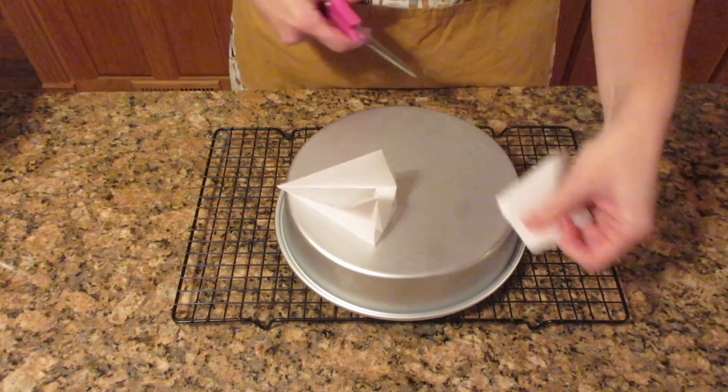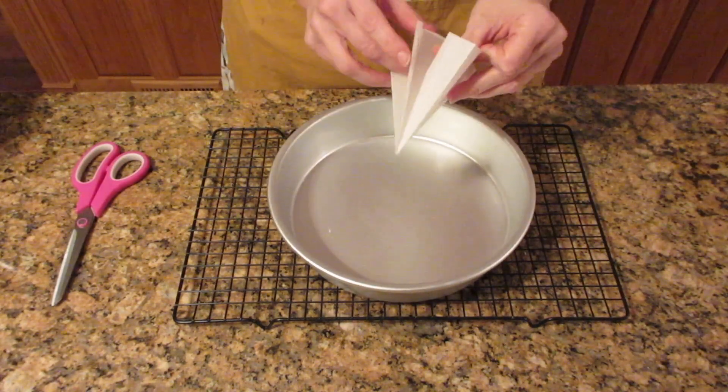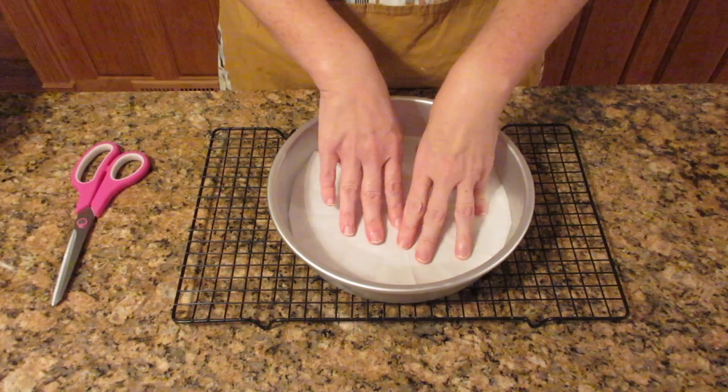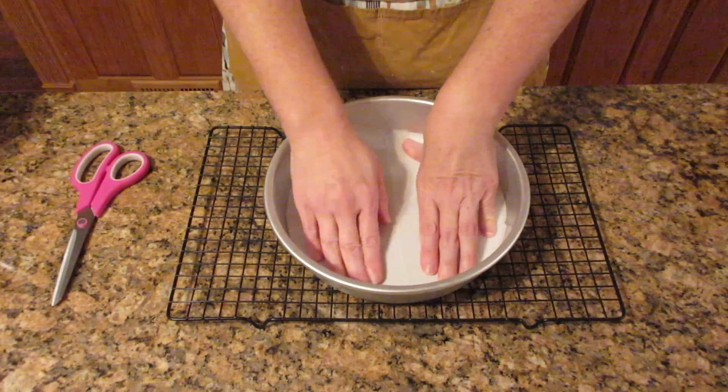I don't know how this works — it's got to do with geometry, which I was terrible at — but look at this: you get a very nice circular piece of parchment paper to put in the bottom of your pan. Isn't this amazing? I'm always impressed by this.